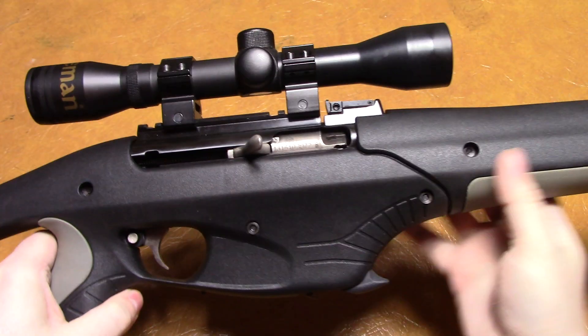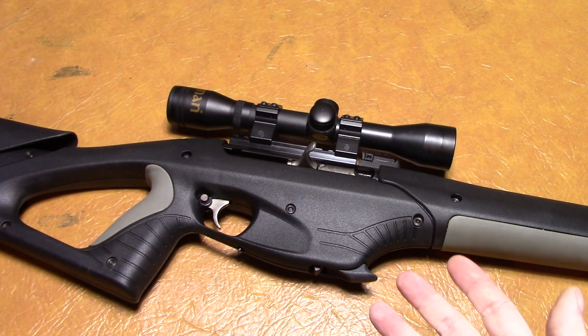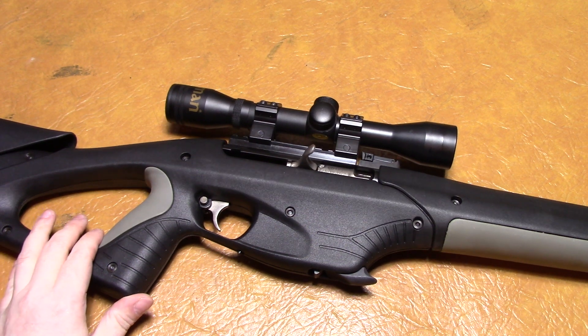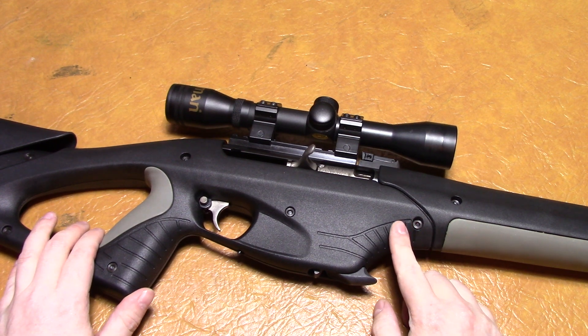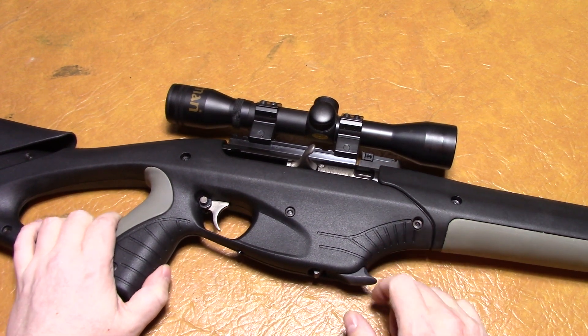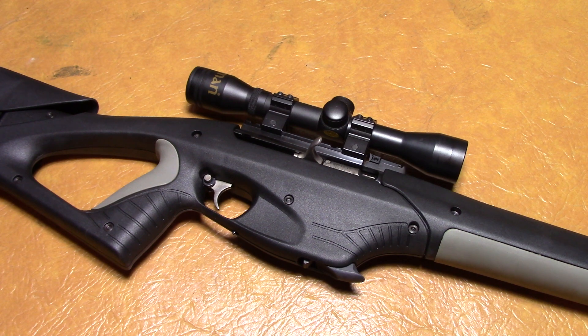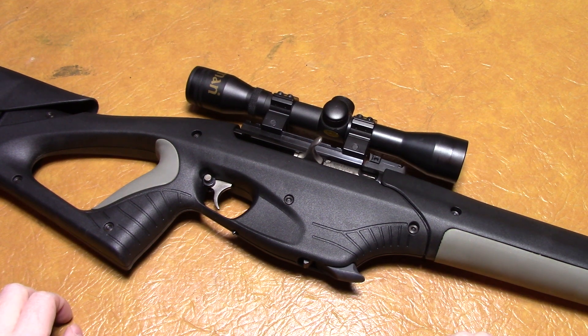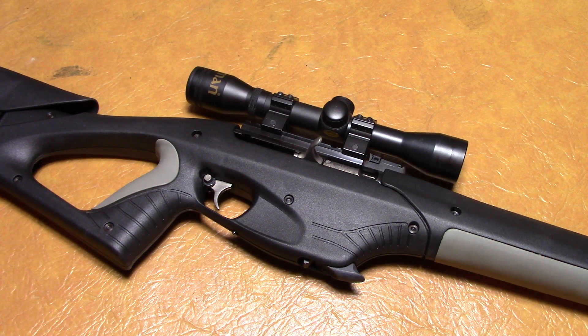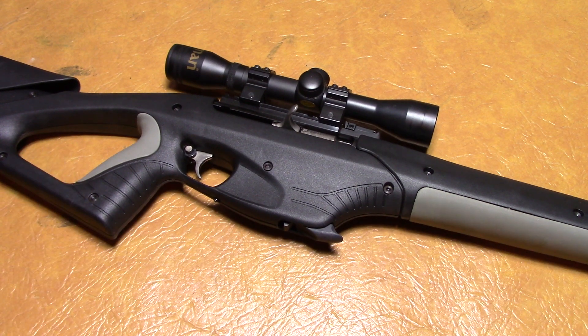I can't say too much more about it because once I cleaned it up I haven't had it out to shoot again, so it's not like I can fully recommend it. These things were very affordable — one of the last cheap .22s you could get as a decent semi-auto. For the price point they were at, I wouldn't be afraid of picking one up. I don't know what they go for right now, but it's an interesting gun, it's kind of different, it's got a futuristic design to it. If it's available in your area, I would check it out. Thank you for watching.